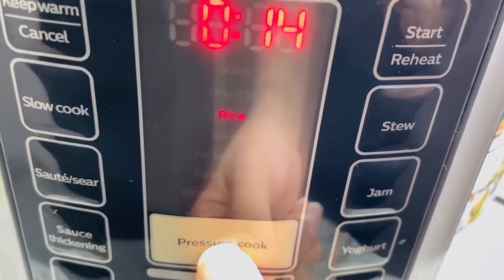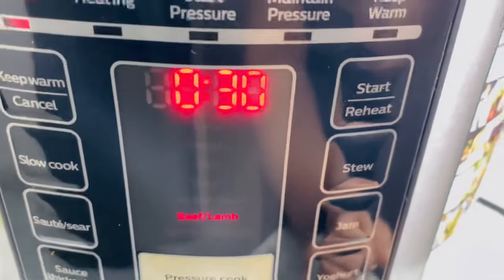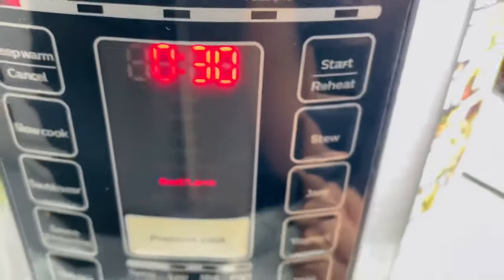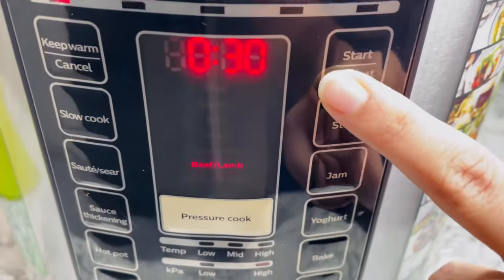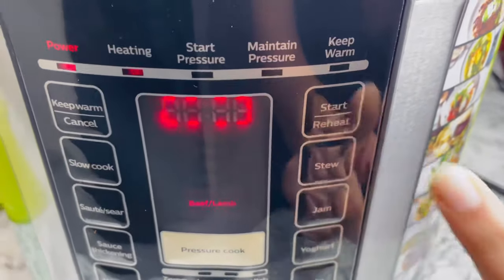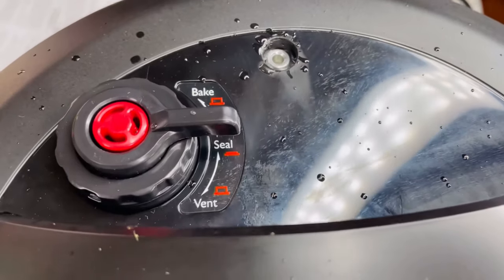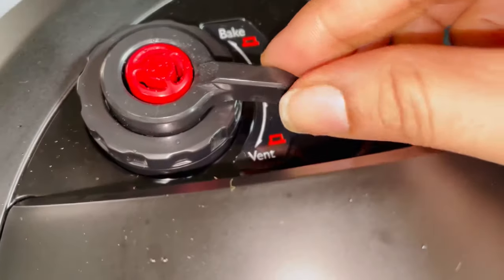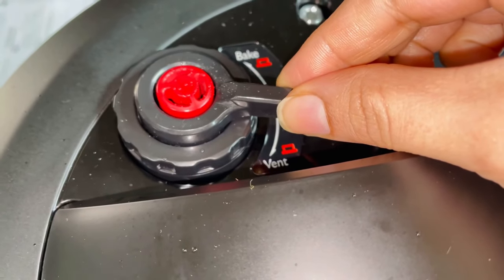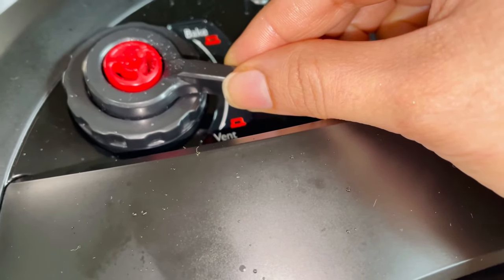These are all the automatic functions for rice, chicken, beef, or lamb — you just press the button and it sets the timer and pressure automatically. I'm going to choose lamb because I'm making goat. Let's press the start button. Since it's a pressure cook, I set it to seal. After 30 minutes the timer will automatically turn off and I'll slowly release the pressure.